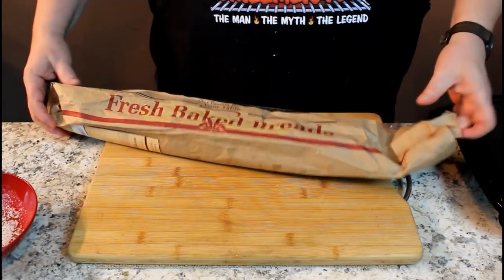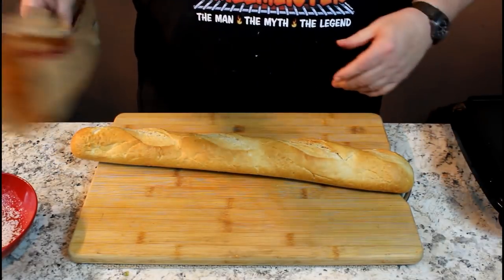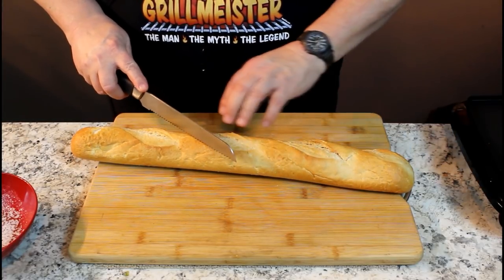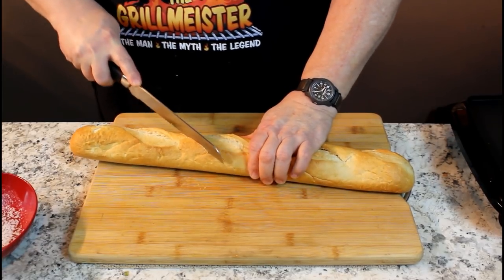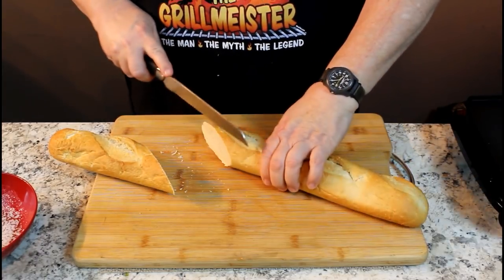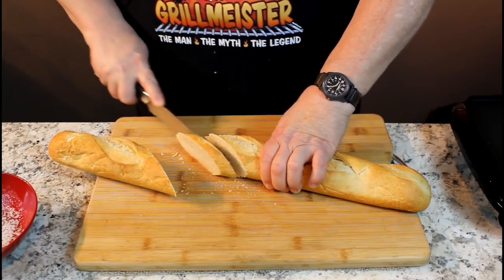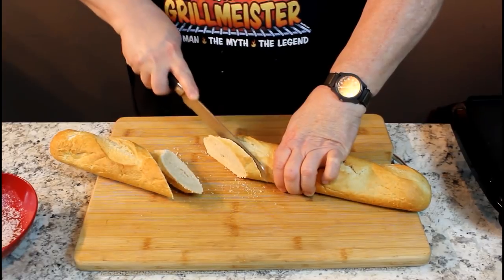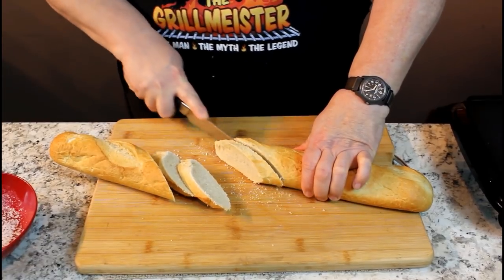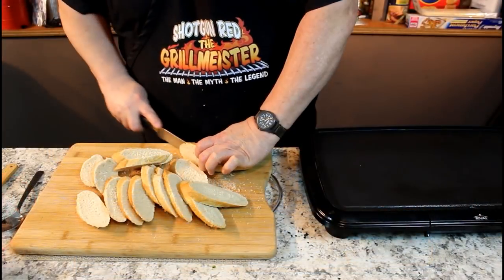Now it's time to make our bread. I bought this French bread at the store — it's about three feet long. What I'm going to do is cut this at a real steep angle. If you cut it straight you only get little round pieces of bread, and I like it a little thicker than a quarter inch so it doesn't get real soggy. When you cut it at an angle, you get a nice big piece to put all your tomatoes on.